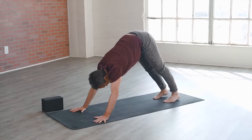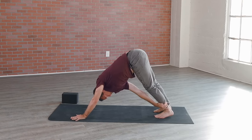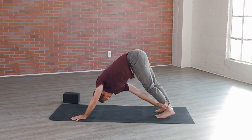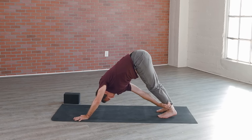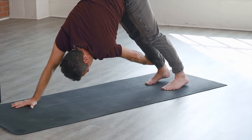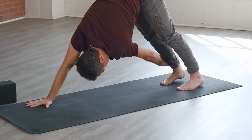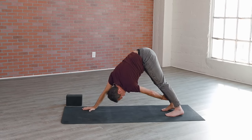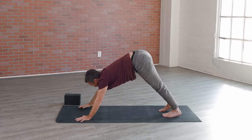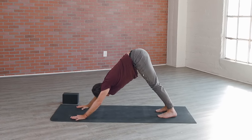As you continue to breathe deep, take the right hand, reach it over and grab the outer edge of your left calf, ankle, or foot — coming into a one-arm downward facing dog. Right hand back to the top of the mat. Same thing on the other side — left hand reaches over, grab the outer edge of that right leg. In those moments of adversity, keeping that breath steady, keeping that mind in a state of equanimity. Left hand back to the top of the mat, find your form.